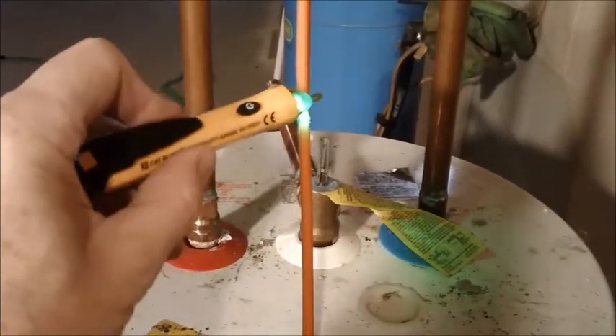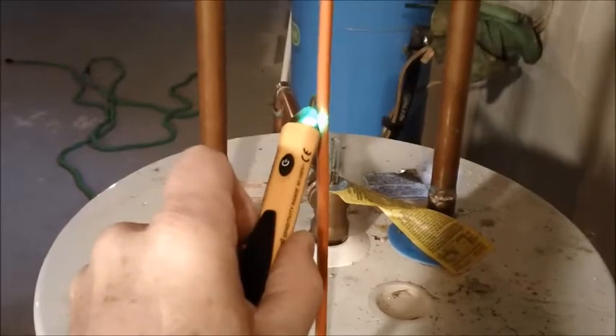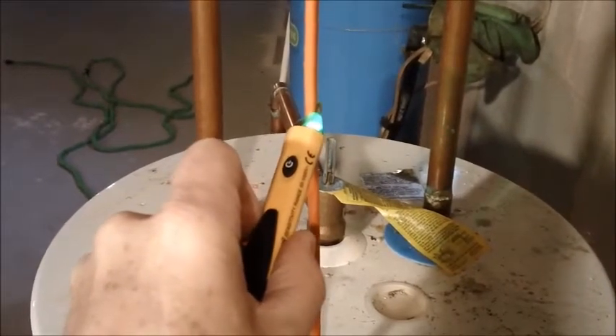Now I know I've turned the breaker off, but it doesn't hurt to check. This is electricity after all. I just have a regular tester — if it's on like this wire, it'll show red.